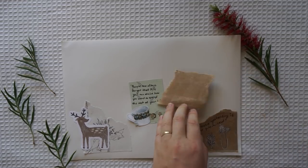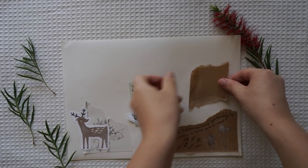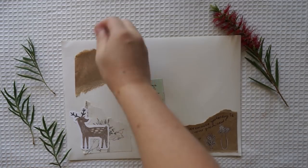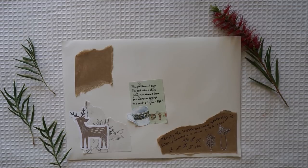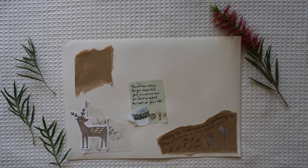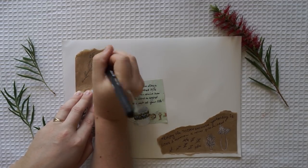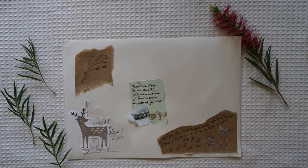Oh the places you'll go! You'll be on your way up, you'll be seeing great sights. You'll join the high flyers who soar to high heights. You won't lag behind because you'll have the speed. You'll pass the whole gang and you'll soon take the lead. Wherever you fly you'll be the best of the best. Wherever you go you will top all the rest.